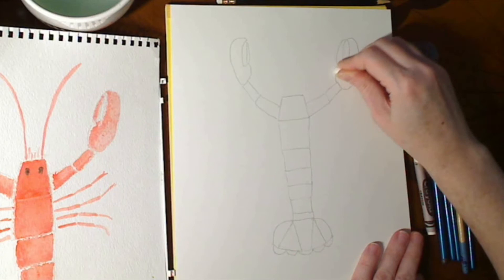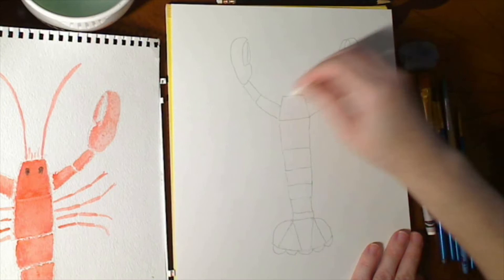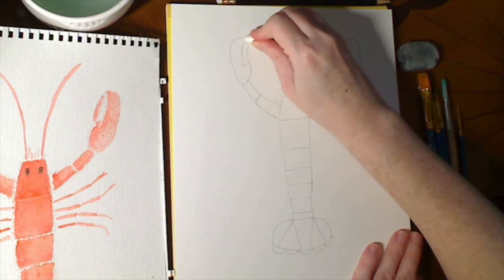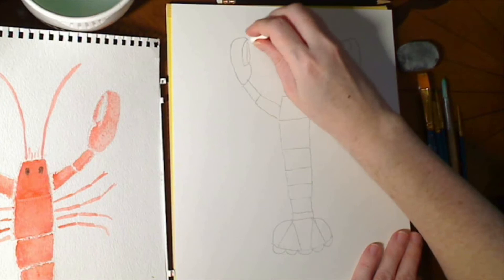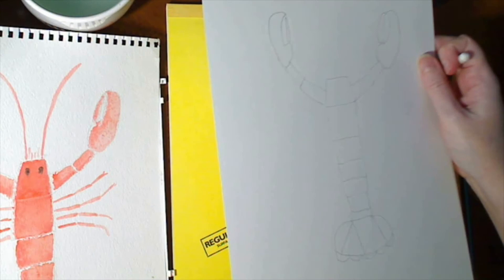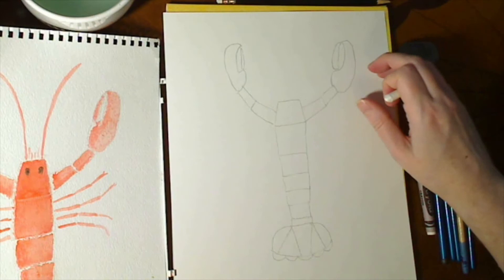All I'm doing is tracing all of the sections of this lobster. It's sort of hard to see what you have drawn and what you haven't drawn, but if you hold it up and tilt it under a light you should be able to see what sections are a little shiny — that's the white crayon on there. I think I've gotten all of the different sections with the white crayon.